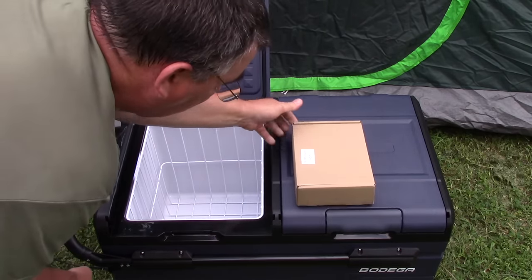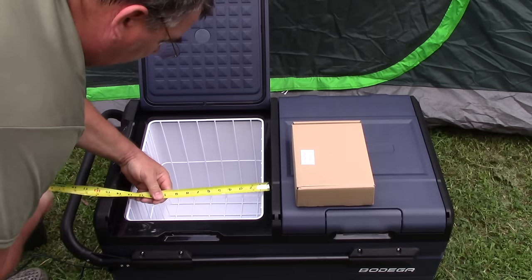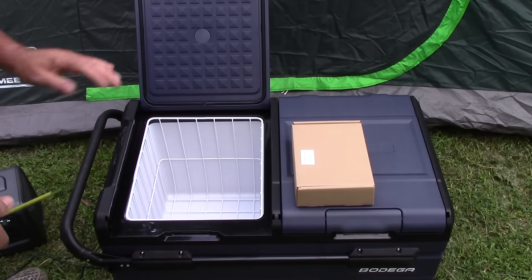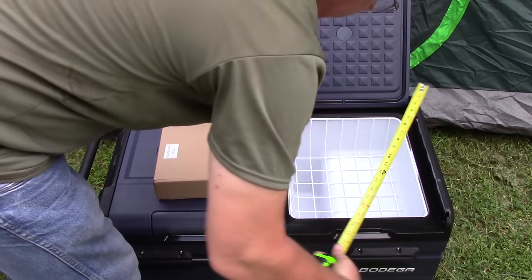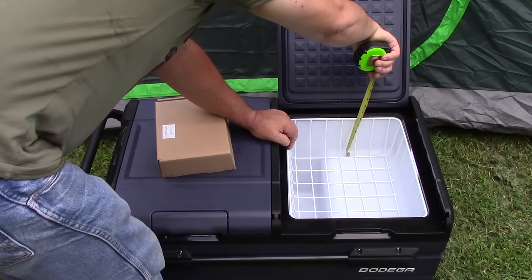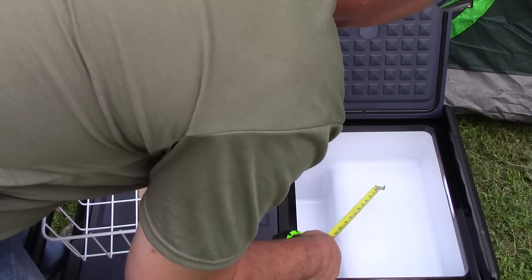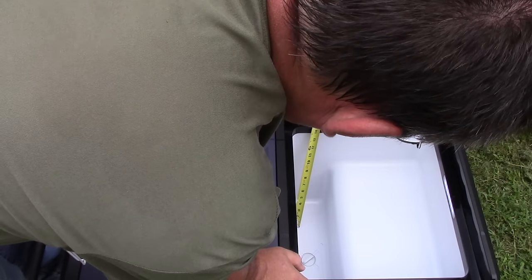I've got a tape measure here so we can look at the interior dimensions — it's actually really large. On the refrigerator side, the width is about 15 inches, about 13 inches the other way, and the depth is about 14 inches. On the freezer side, it's the same 15 by 13, but the depth is only about 6 inches because the compressor unit is underneath that raised section, making it deeper on that side — about 14 to 14.5 inches.